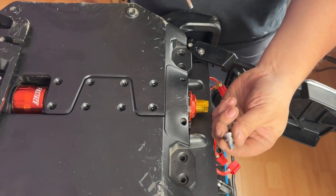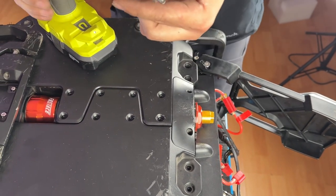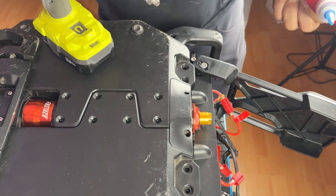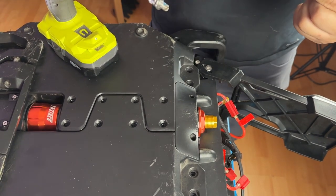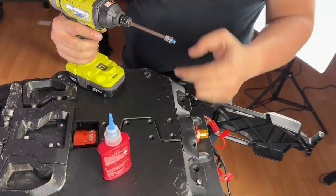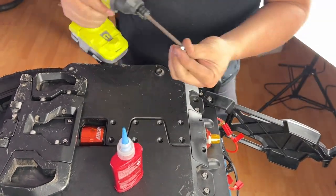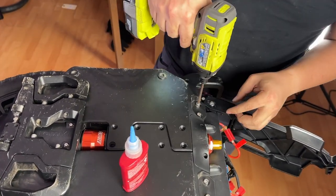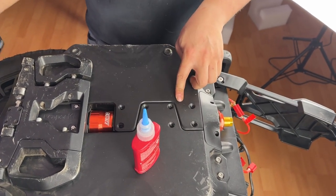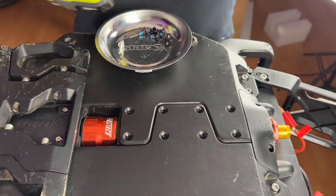Locate the four five millimeter hex bolts as well as your blue Loctite so that you can securely fasten them back onto the wheel. Before you tighten down the four silver bolts, I like to pre-thread all eight black five millimeter bolts as well.